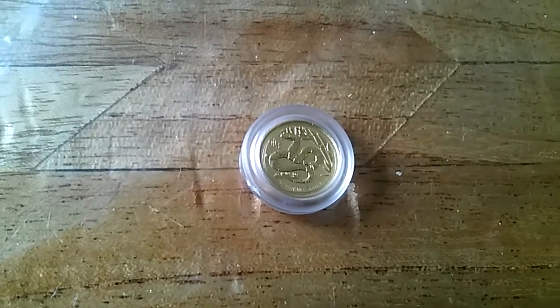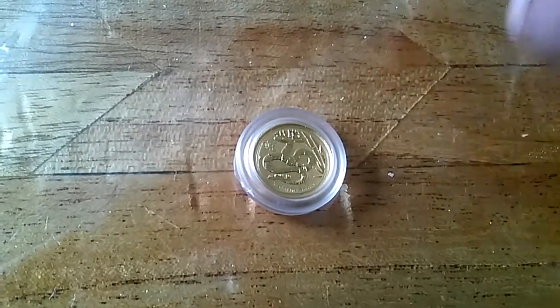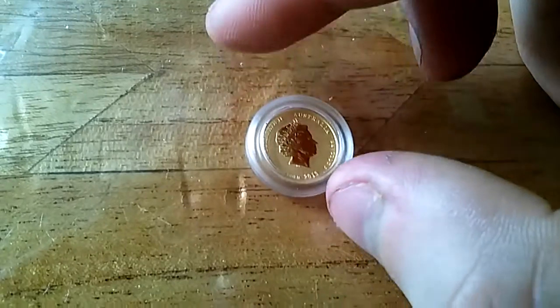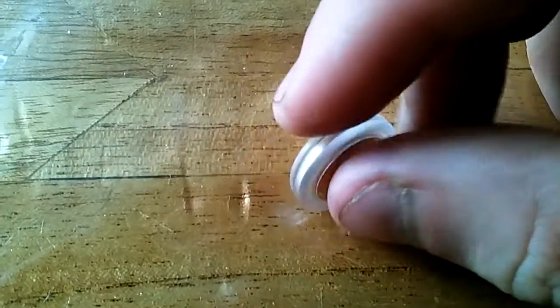Hello everybody, Backyard Bullion here, and just a very quick video to show you this new 1/20th ounce gold lunar coin. I picked this up from a UK bullion dealer, got a good price on it, so it helps to complete my set.